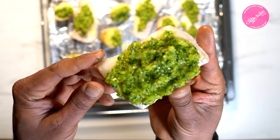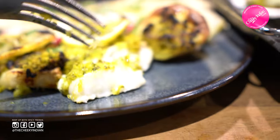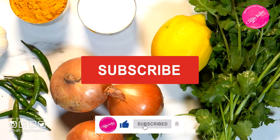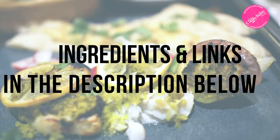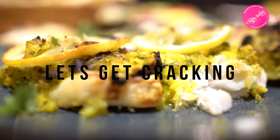Honestly guys, this dish is inspiring. If the fresh ingredients and the banging flavors weren't enough, I've even chucked in a cheat to make this even easier. Take a second and hit like and subscribe — it's absolutely free and it really helps us spread the food love. Before we start, remember the ingredients and links are in the description below, and leave us a comment — we'd love to hear from you. Are you ready? Let's get cracking!